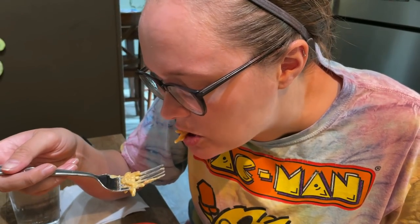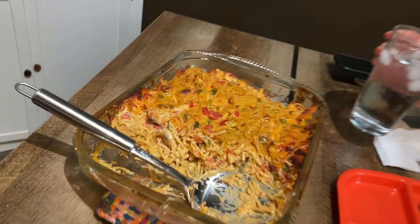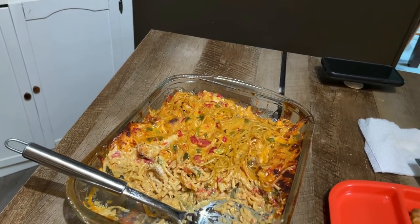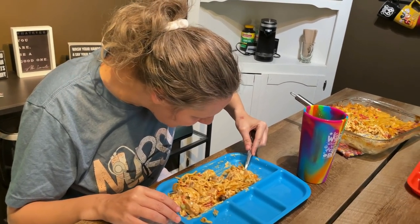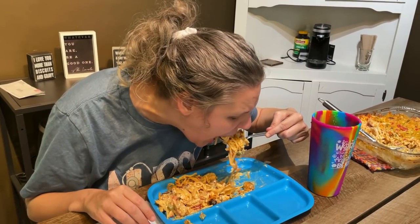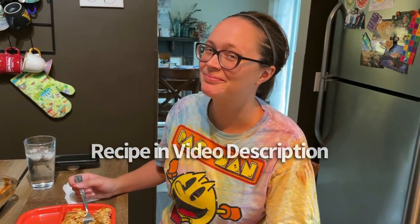Can I have some more bread? After you eat your spaghetti if you still have room. Delish! Thanks for watching. How much is left? So much — I haven't got mine out yet, but there will be multiple servings left. Great leftovers — you like having chicken spaghetti for leftovers, don't you? Yep. Thanks for watching, everybody. The recipe is in the video description. Bye!